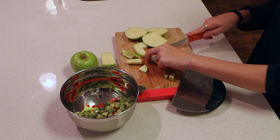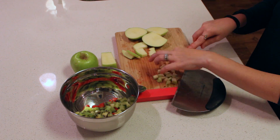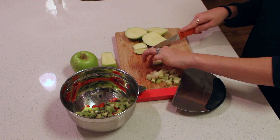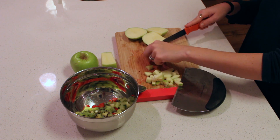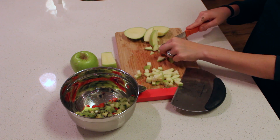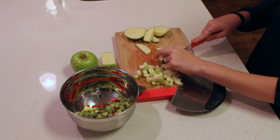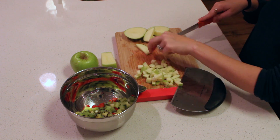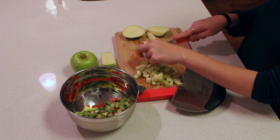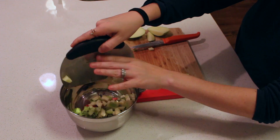Me and my husband like this more of a pico de gallo texture, but if you want more of that salsa texture then you can add some fruit preserves after you have everything into your bowl and just stir that right in, then put it in the fridge — it gives it more of a salsa texture. You can use whatever flavor fruit preserves you want; strawberry would go nice with this one. We like more of the pico de gallo texture, so this works well for us.